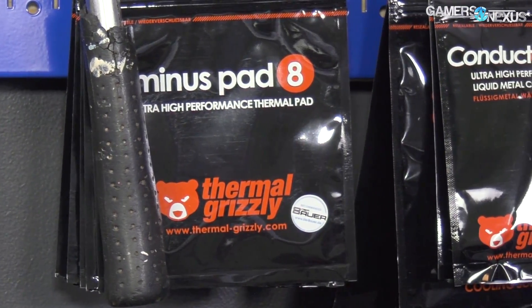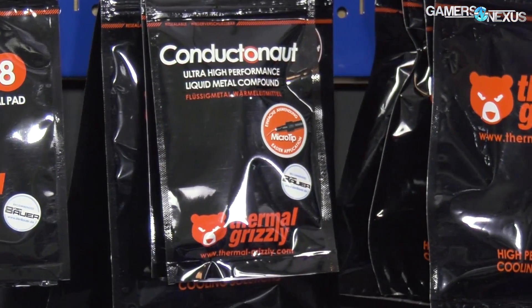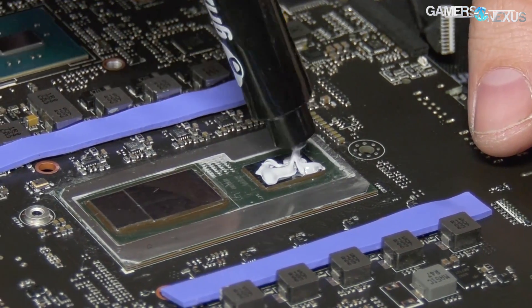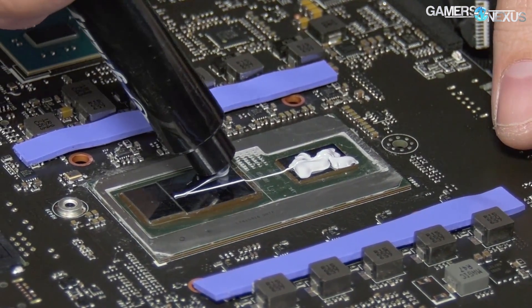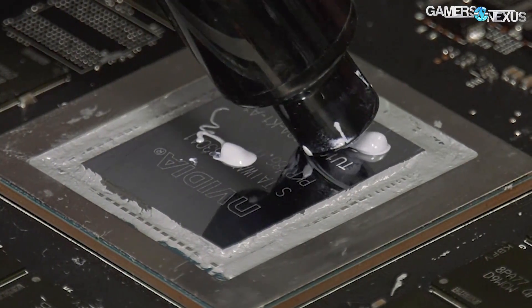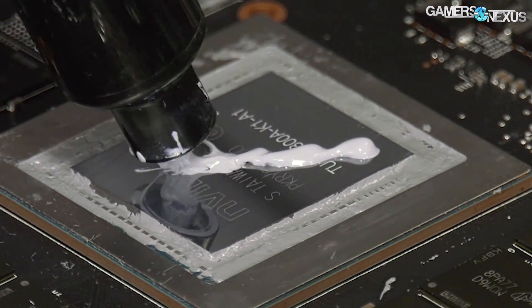This video is brought to you by Thermal Grizzly and their high-end thermal compounds. Thermal Grizzly makes Kryonaut paste for high thermal performance and conductivity without being electrically conductive, so you don't have to worry about shorting components. Kryonaut is particularly good for replacing stock GPU pastes, as it is a non-curing compound. Learn more at the link in the description below.